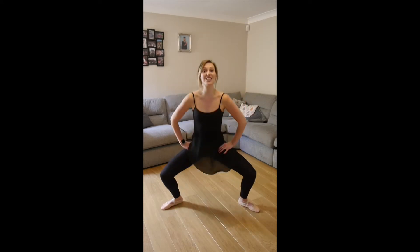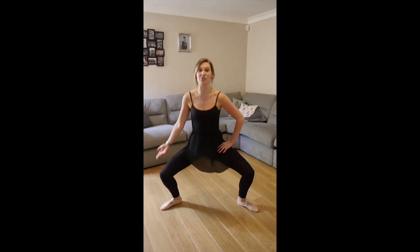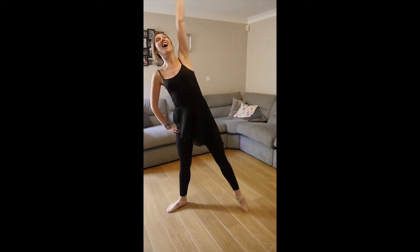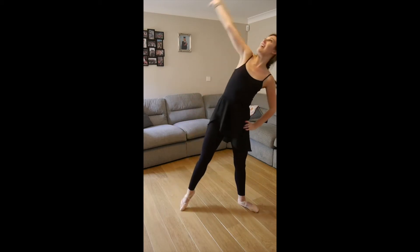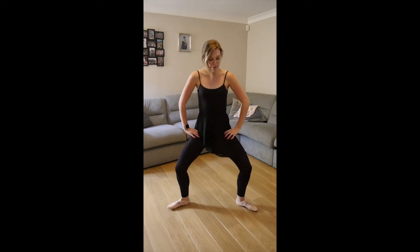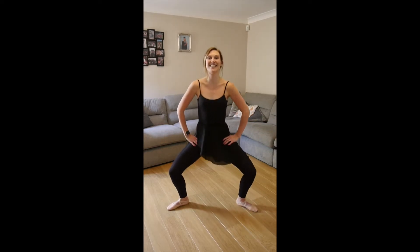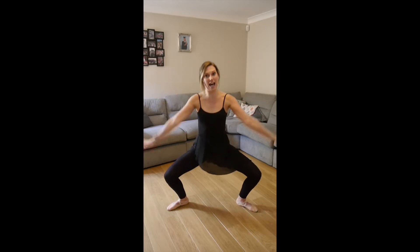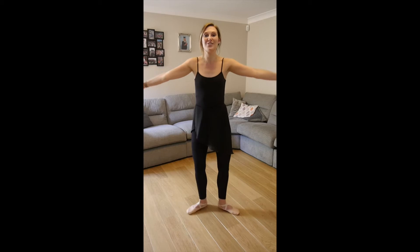Little bounces — so just a demi to start off with, halfway, just getting those legs warm. Now we're going to add a reach over — down and reach. Keep these nice and small. As we get a bit warmer we can get a little bit deeper in that plié, big reach over. Take some little pulses here, nice and bouncy, just in demi plié, keeping the back up tall, knees pushing out to the sides. Flip those arms out, scoop it down, bring it all back up.